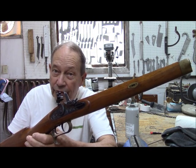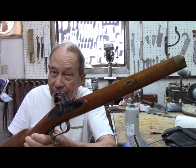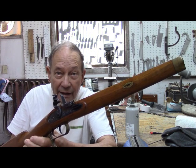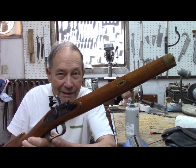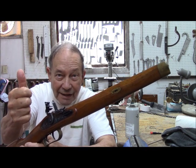We have now done our refurbishing and reattachment of our lock on our Thompson Center Hawken. This is Hovey Smith, reminding you to hunt what you eat and eat what you hunt. Be legal, be ethical, be safe — goodbye, God bless, and see you next time.